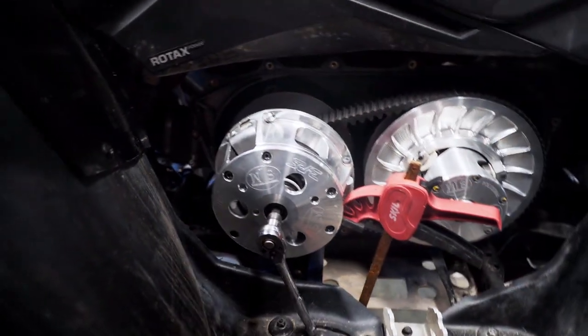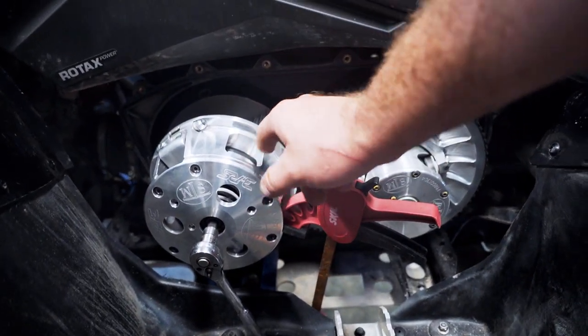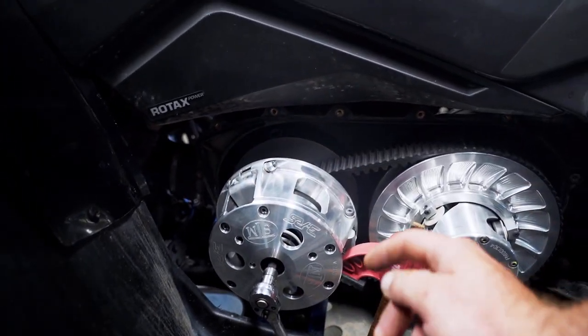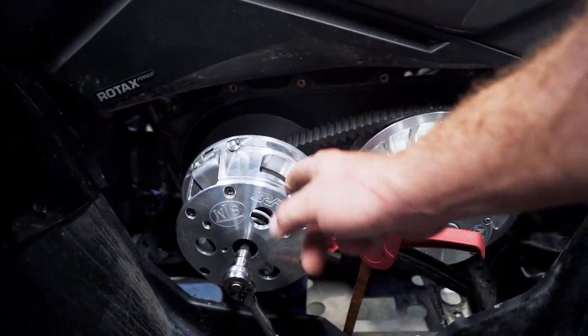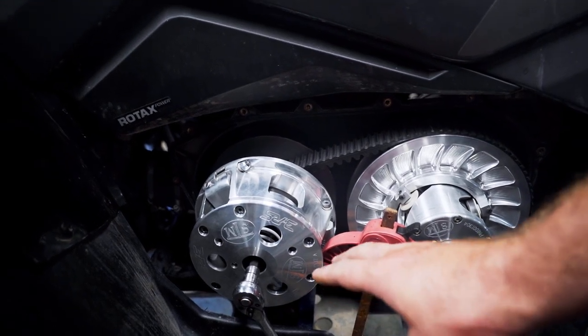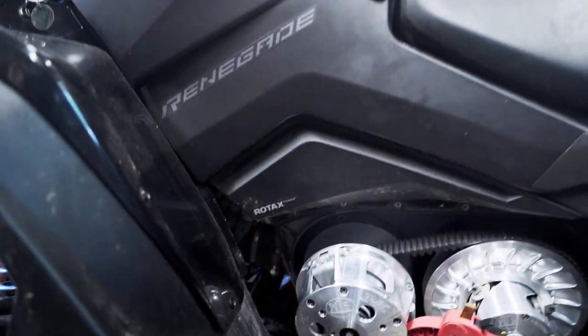If you don't have a primary clutch holder, it's pretty simple — just a simple wood clamp on one of the arms here. Put it on there so that way I can actually loosen it off. Make sure that you have rubber tips on it. You don't want to score your brand-new billet clutch. Be very gentle with it. I did have to use a pipe on that as well.